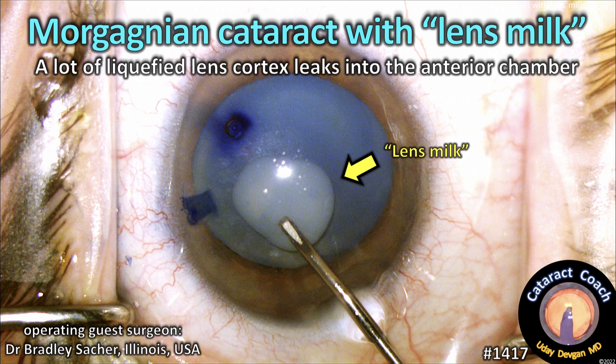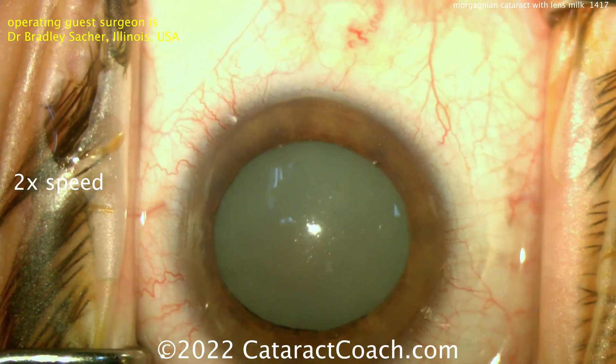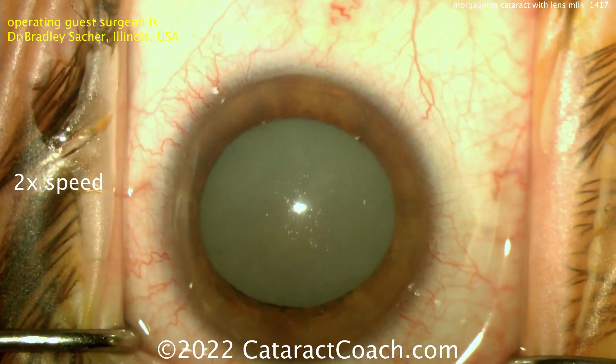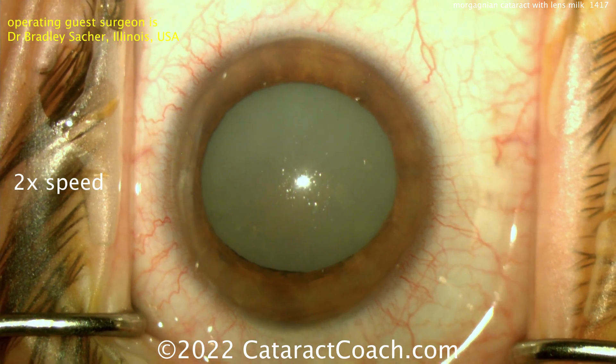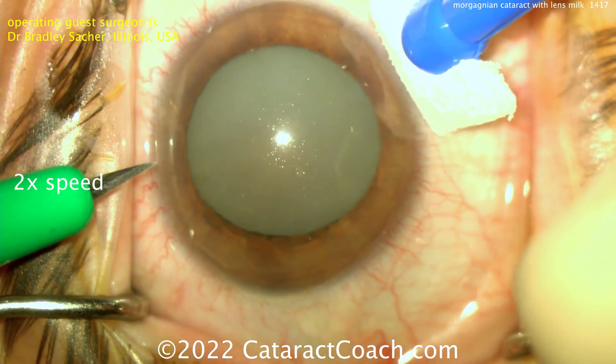CataractCoach.com — more gagging in cataract with lens milk. A lot of liquefied lens cortex leaks into the anterior chamber. Our guest surgeon is Dr. Bradley Satcher from Illinois, USA. We're going to show the video at two times normal speed, and you can see this is an absolutely intumescent or white cataract.